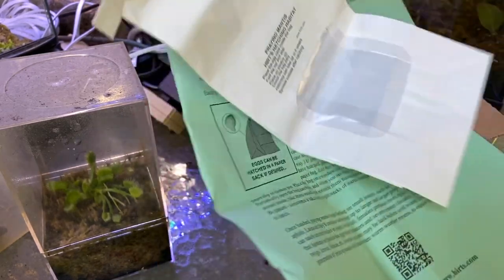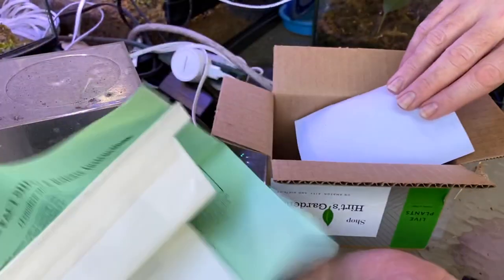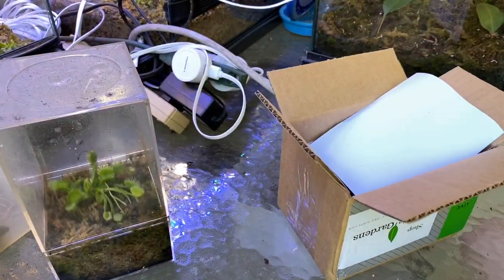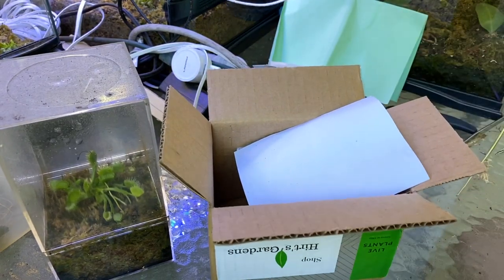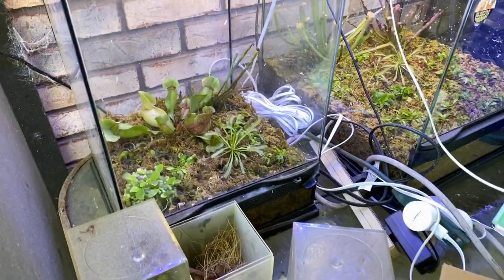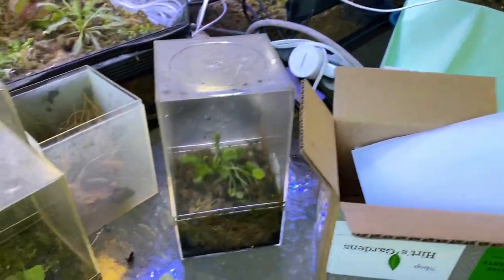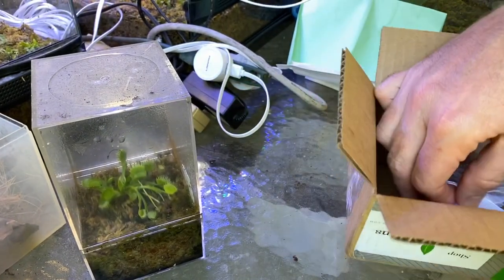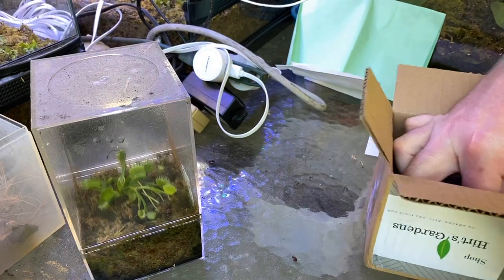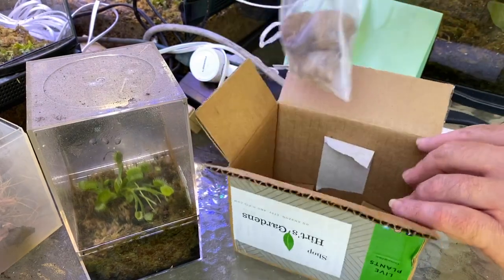I thought it'd be something a little more exotic, but it's a bag. Out here I have my carnivorous plants — there's one I'm trying to get to grow because it broke off. Back to this — there they are, the egg pods. They're taped in there.